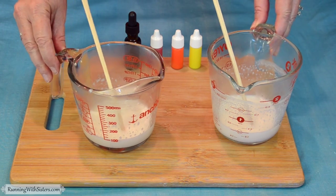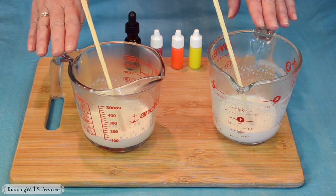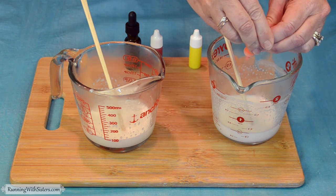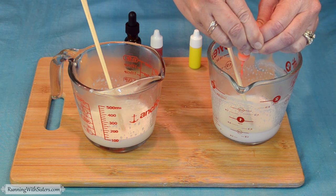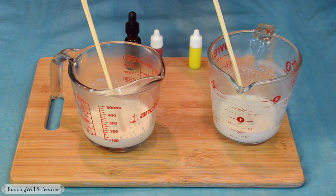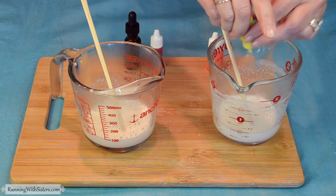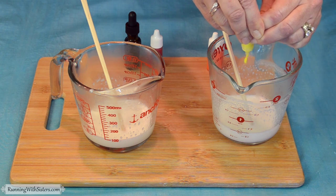We've melted our soap in the two different Pyrexes, and now we're ready to make two different colors — one's going to be kind of orange and the other kind of red. For the orange one, we're going to do eight drops of orange soap colorant. You have to give it a good squeeze; it'll depend on what brand you buy. You can experiment with how much color you use. And then we're going to add a little extra yellow to the orange — four drops of yellow.